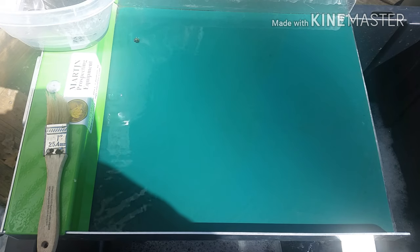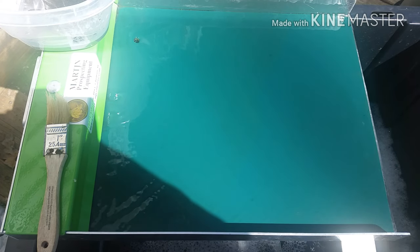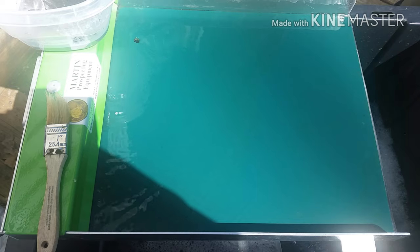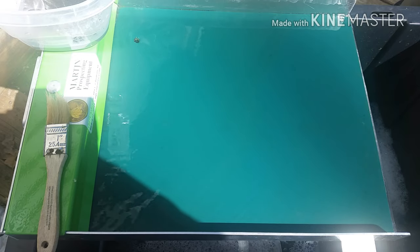And then we'll see how good my challenge went. It won't take too long — I'm going to show you a little bit, then cut it off and come back and let you know what I found. Alright, let's see some water action.